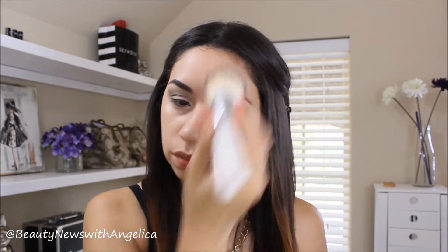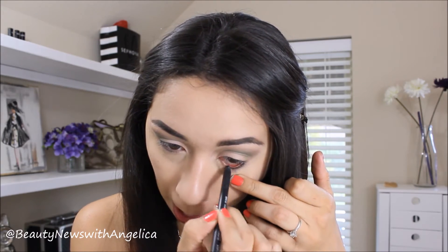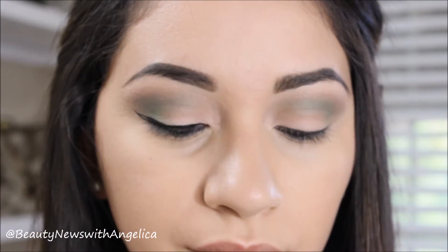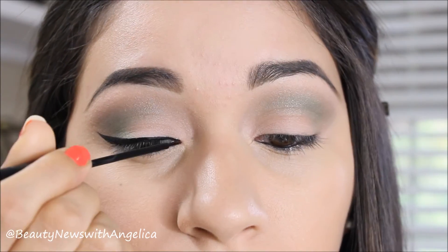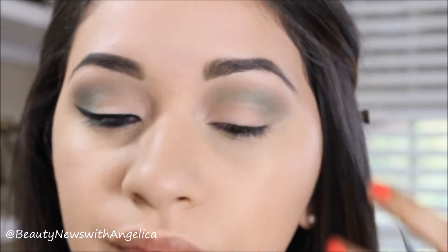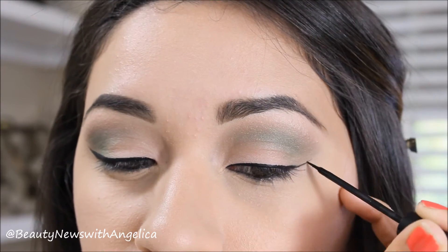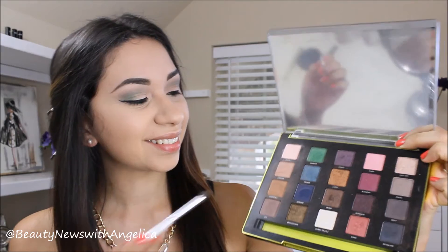I'm going to set everything with my MAC Select Sheer Pressed Powder, using that all over my face, and then I'm going to pick up a small brush and set my under eyes — it works great for both. I'm also using this NARS eyeliner for my waterline, and then this NYC Liquid Eyeliner that I have been using over and over again. I love it. I was using the Lorac pencil eyeliner, and even though I love that it's easy to use, I missed using a liquid liner so I picked this one up and I love it.